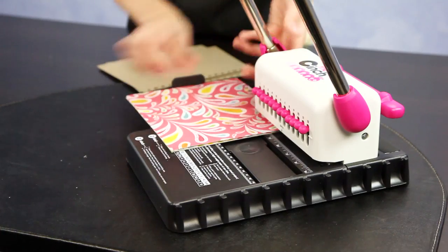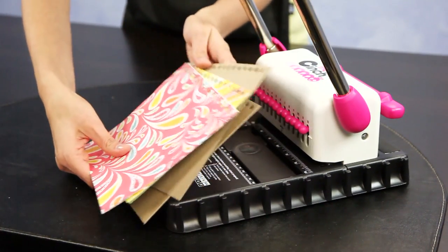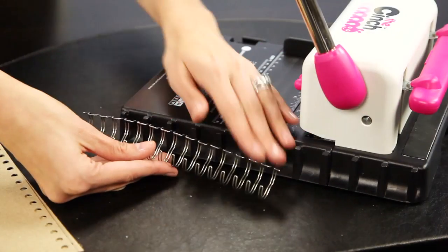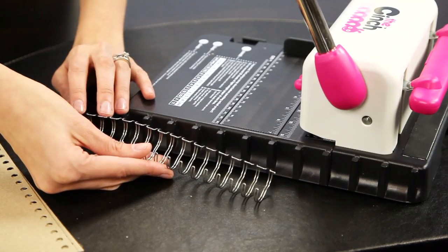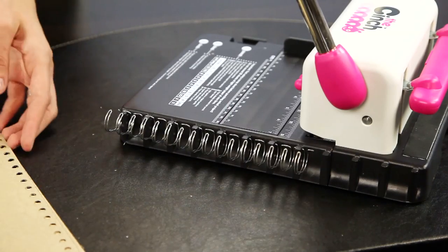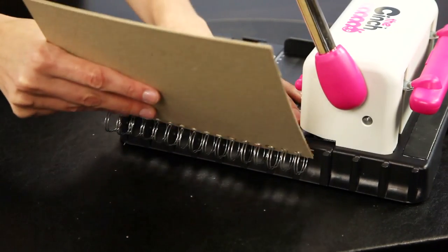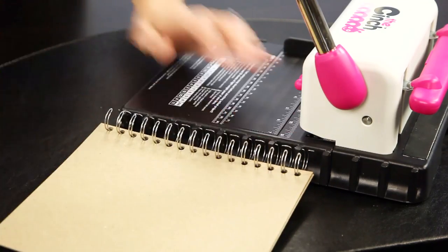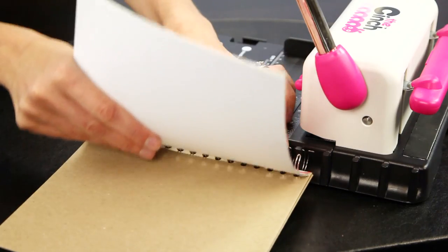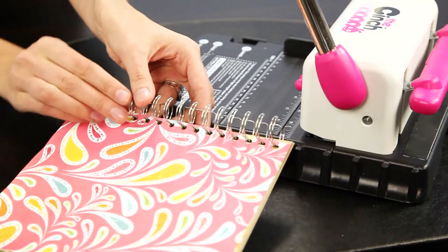Now I have the interior pages for my 8.5 wide book and I can put it together on this side. I have cut my silver 1 and a quarter inch binding ring accordingly and lay it down. Put both the front and back cover together and lay those down, then add your pages. Carefully remove it and take it to the other side to compress the wires together.